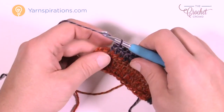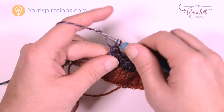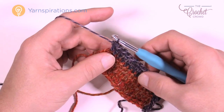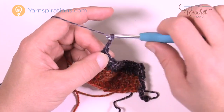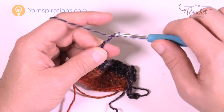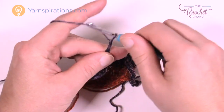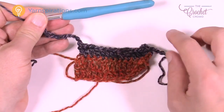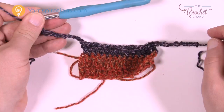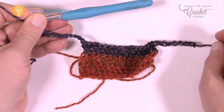After your final stitch, chain a count of eleven — 1 through 11. You have nine on this side and eleven on this one, but the next row will establish this for the remainder until we get to the shoulders. Let's turn our work and move up to row number two.